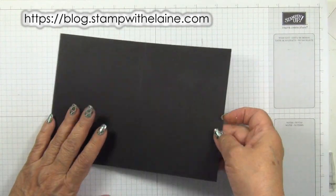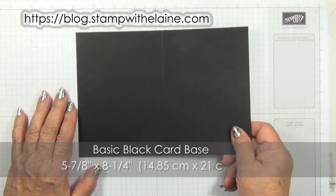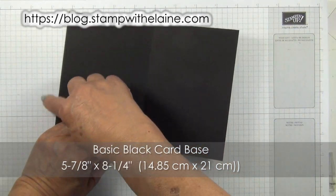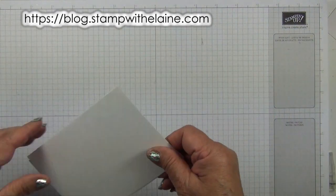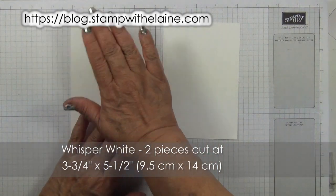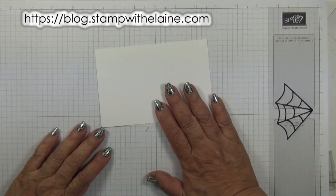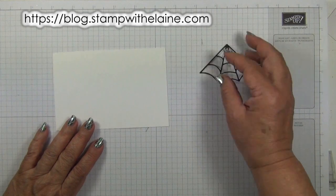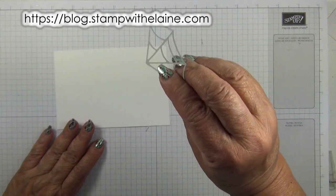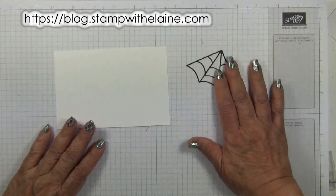To make the card you need an eight and a quarter inch by five and seven-eighth inch piece of basic black cardstock and fold it in half — in metric that's 14.85 by 21 centimeters. Then you need two pieces of whisper white both cut at three and three-quarter inches by five and a half inches, that's 9.5 centimeters by 14 centimeters. You need some extra whisper white and basic black cardstock to cut out the spider's web. I've pre-cut mine and put multi-purpose adhesive sheets on the back so I don't need to use the fine tip glue pen.